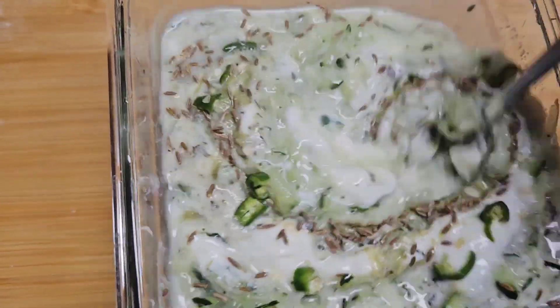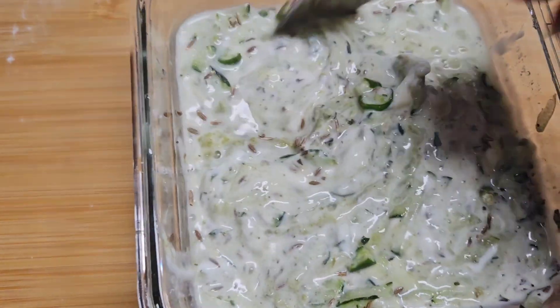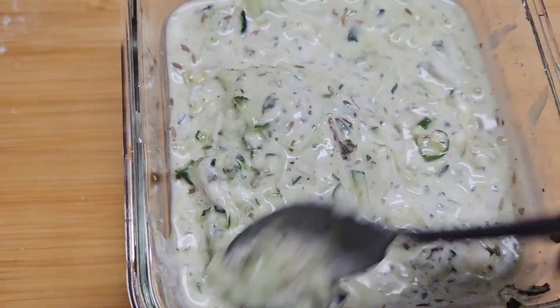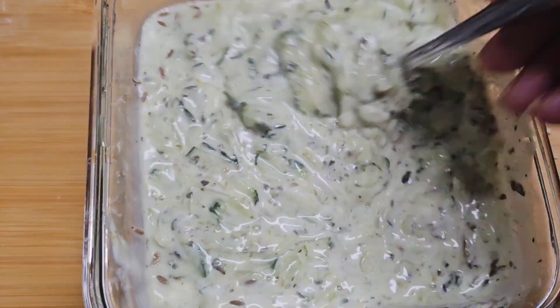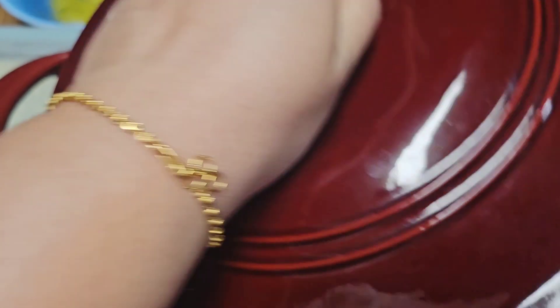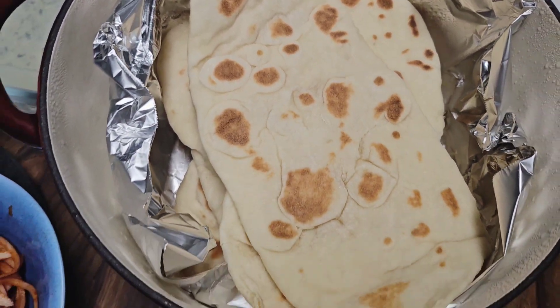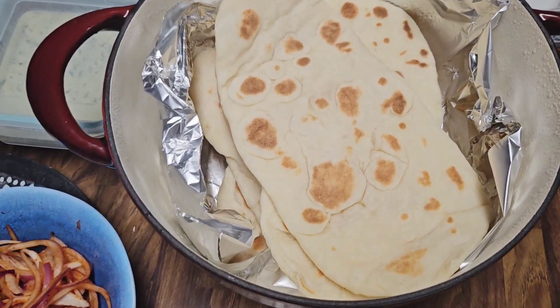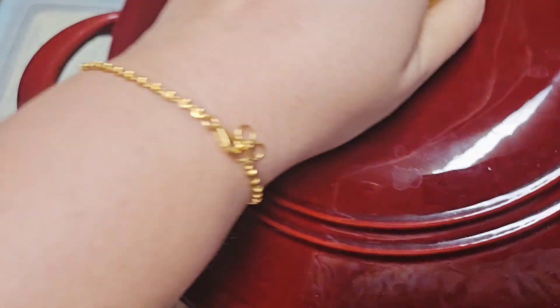Then I made a cucumber raita — also spicy. I used yogurt, some vinegar, chopped green chili, cumin seeds, grated cucumber, and a little bit of salt. The naans are kept inside a Dutch oven covered with aluminium foil so they stay soft and hot.